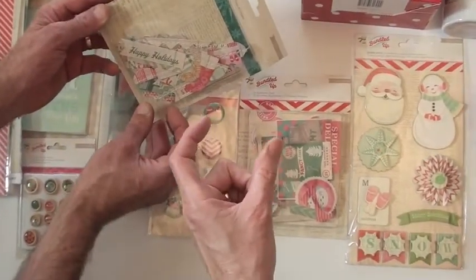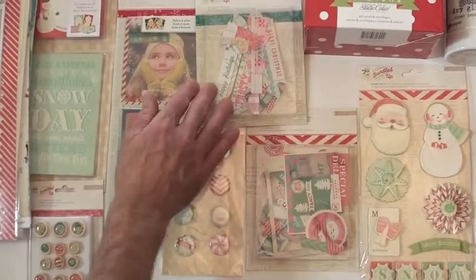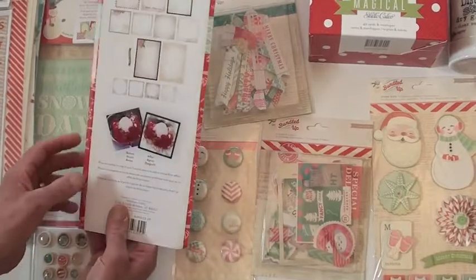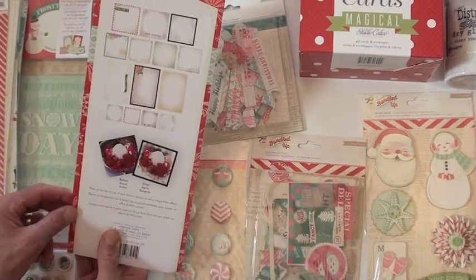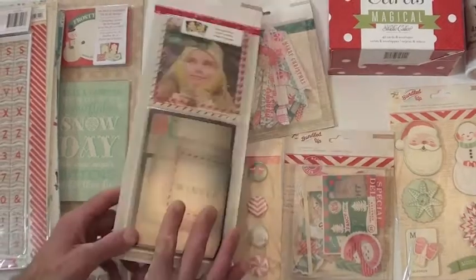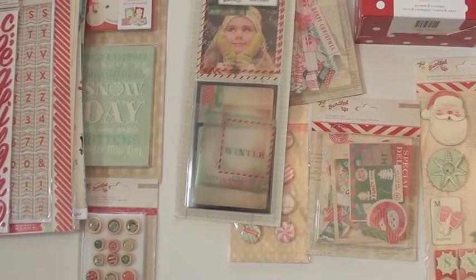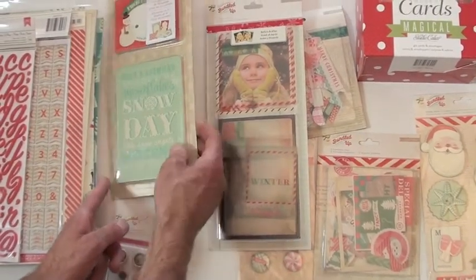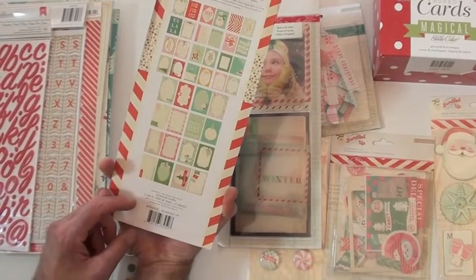These are really cool — layered borders with stitched accents. You've got 10 different pieces; some are long, some are short, but they're already stitched and ready to go — so easy to use. There are 14 photo overlays, and I love how you go from one photo to the next. We've also got epoxy button brads down below that match.